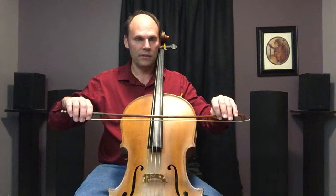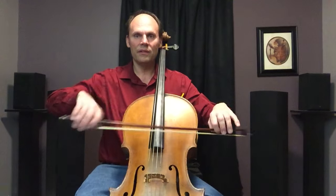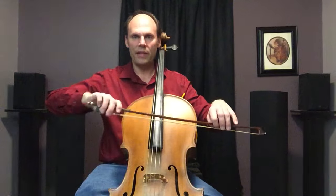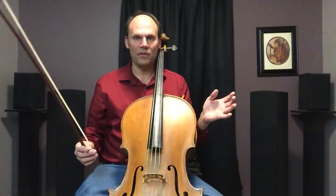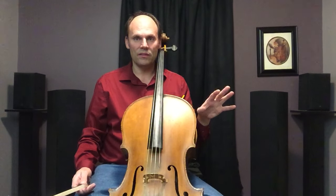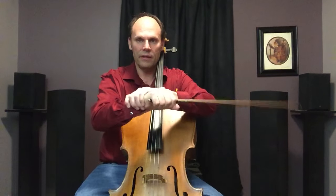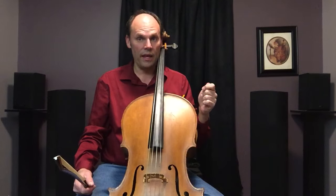Now loop your fingers around your bow and see if you can get your wrist and hand to relax while doing the forearm détaché motion. I've got a relaxed wrist and a little pronation — those are the steps. That may take time; you may be looking at months before it finally lets go, because it's so ingrained in us to not relax when holding something. Okay, those are the basic motions. Next is the angle.